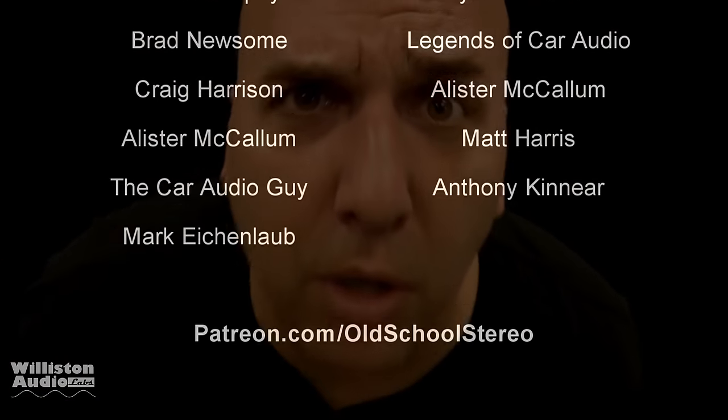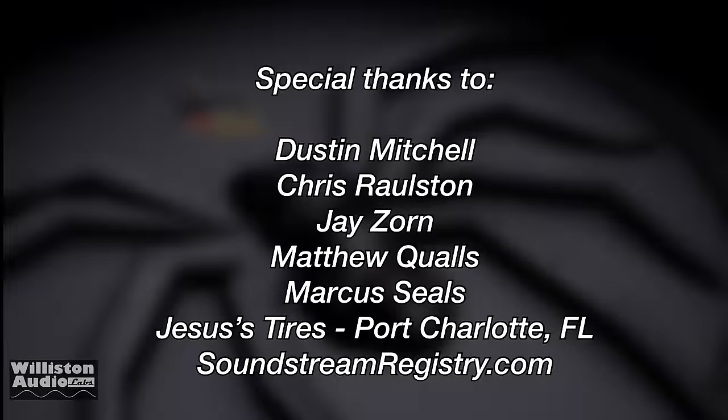Super duper special thanks goes out to Dustin, Chris, Jay, Matthew, Marcus, Jesus, Ty, and Soundstream Registry.